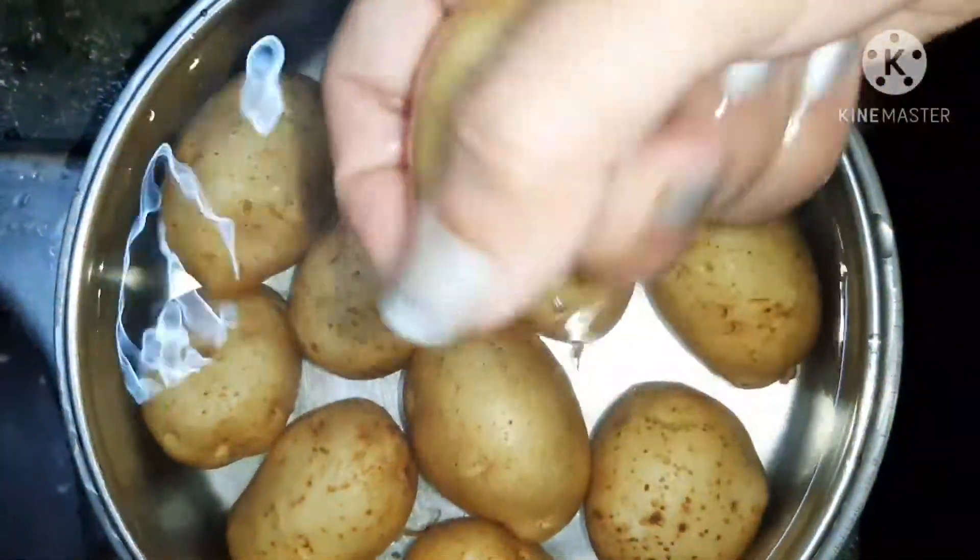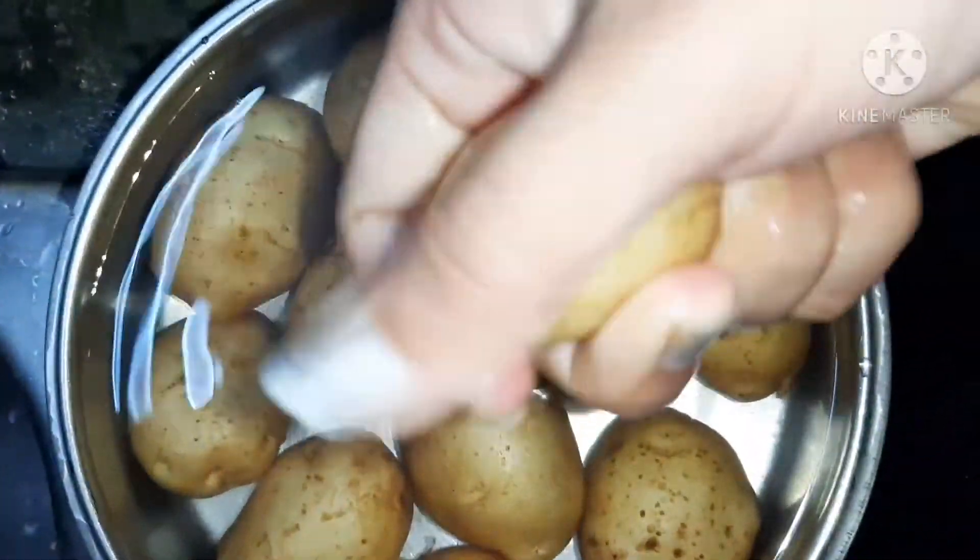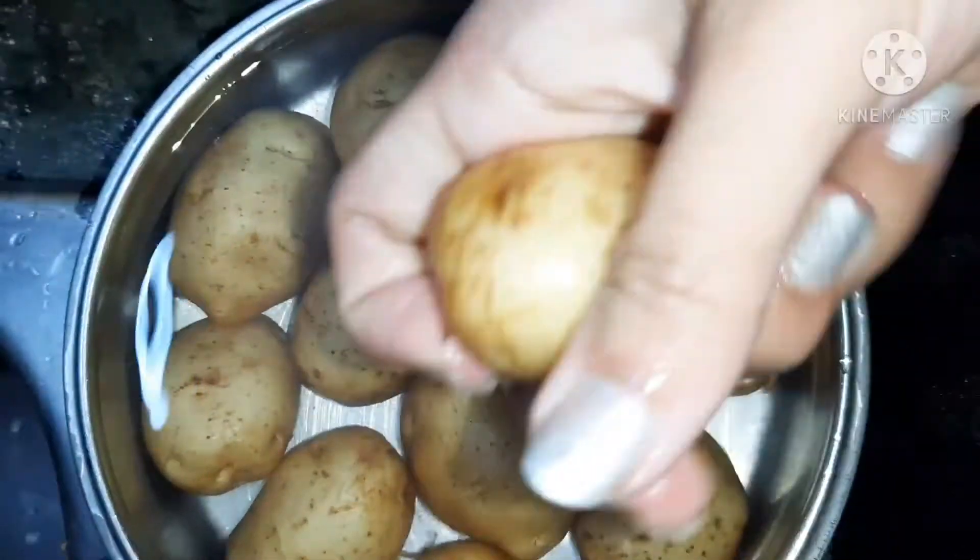Hi friends, welcome back to my channel, creators, talents and satsriyakal. I am Hoopingki and today we are going to make aloo tuk, which is a healthy recipe.